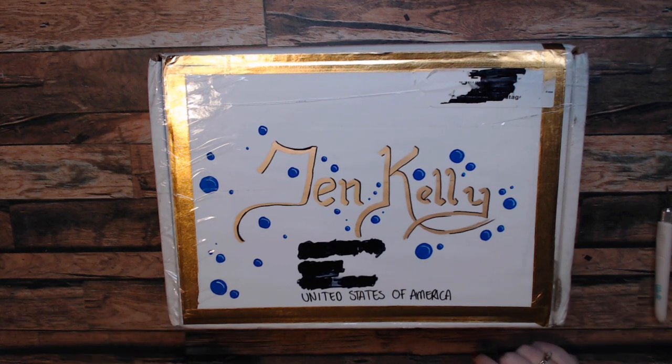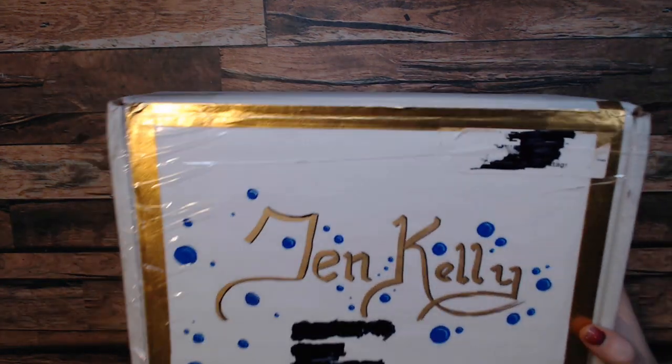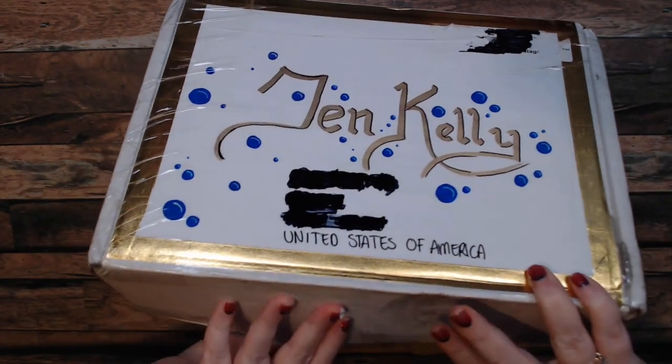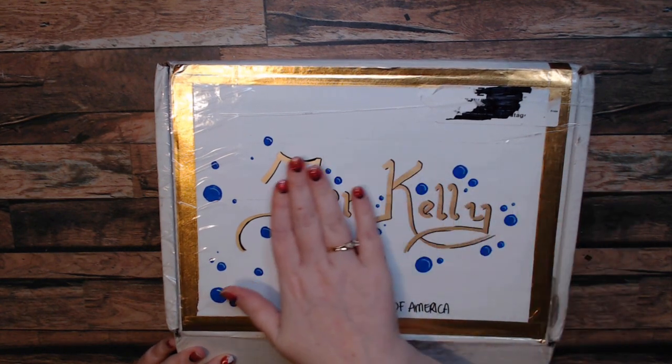She definitely did this on her own, but don't tell her — I am actually working on some gifts for her as well, so maybe I'll send those sooner than later. Without further ado, let's see what she sent us! I'm so excited, and this box is not light — she definitely packed this sucker. Look at how beautiful she labeled it.